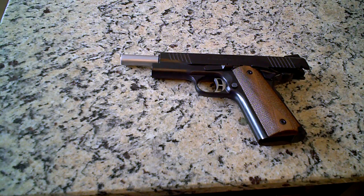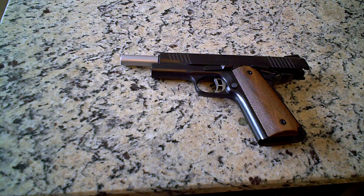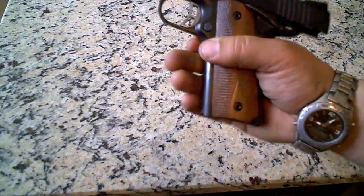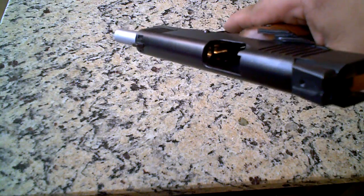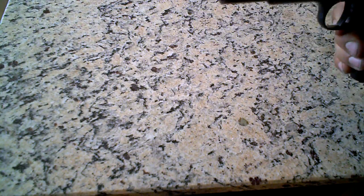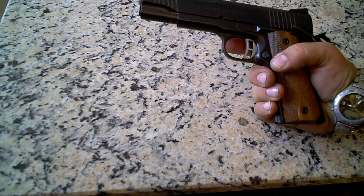I am here with my 1911 by Charles Daly, chambered in .45 ACP. The magazine is already out, as you see, and there is no round in the chamber, as you can see. I'm not going to do a physical check because I can see. I'll put the safety on too.